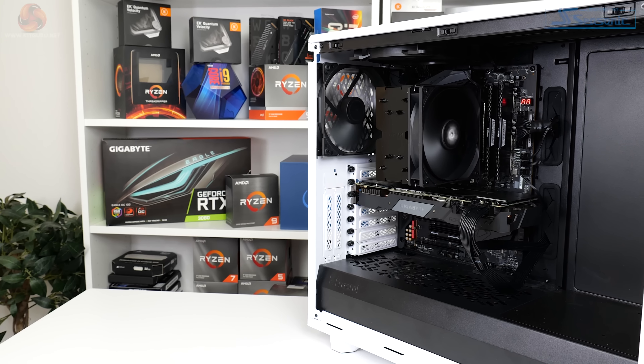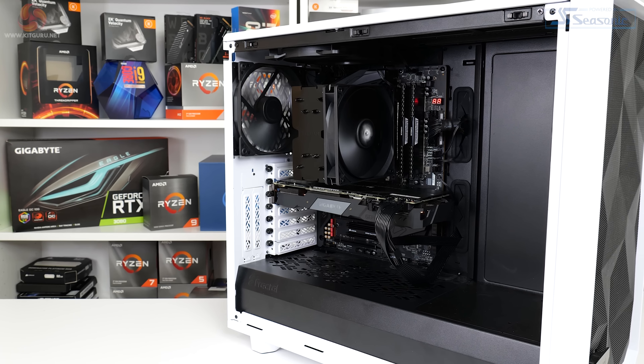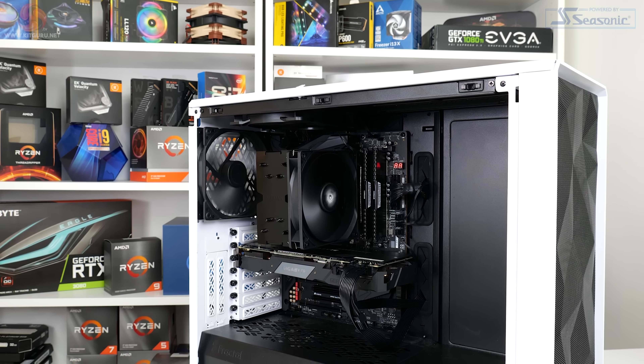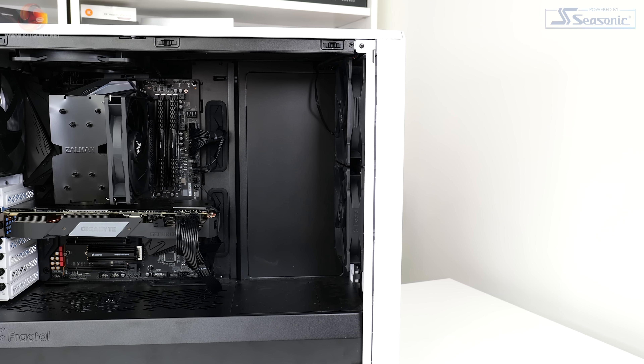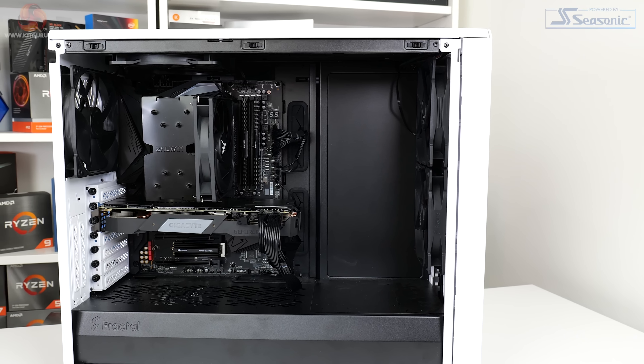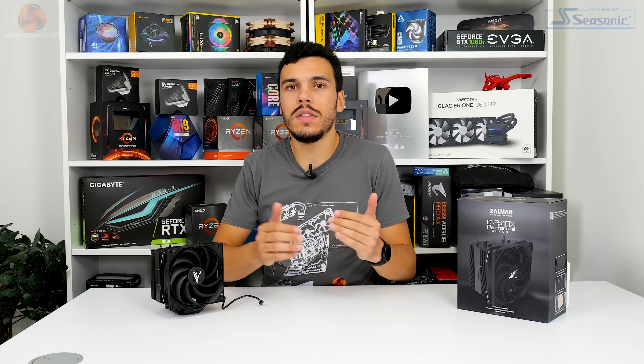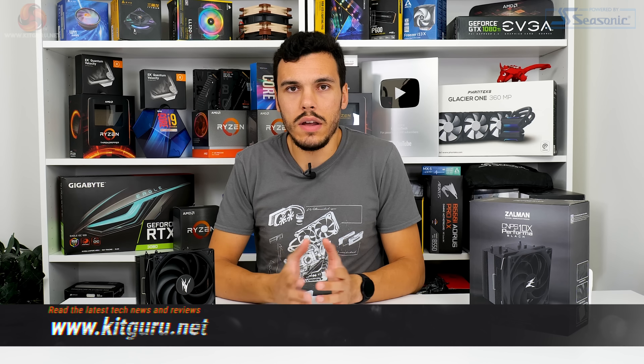Our test hardware includes a Gigabyte B550 Aorus Master motherboard with an excellent VRM solution, a 1kW Seasonic TX-1000 power supply, a Gigabyte RTX 2060 Super in zero-dB mode, and 32GB of Corsair Vengeance LPX DDR4. The chassis is the Fractal Design Meshify 2 Leo with two 140mm 1,000 RPM front intake fans and two 140mm exhaust fans. We run a 30-minute Cinebench R23 loop and record the steady-state temperature at the end, with ambient maintained at 23–25°C.